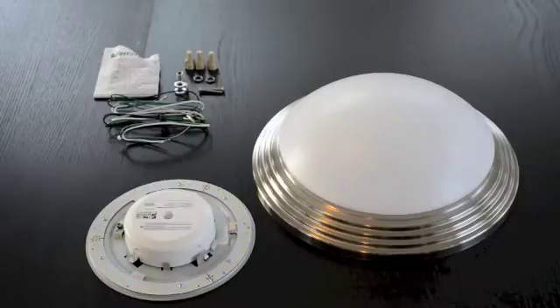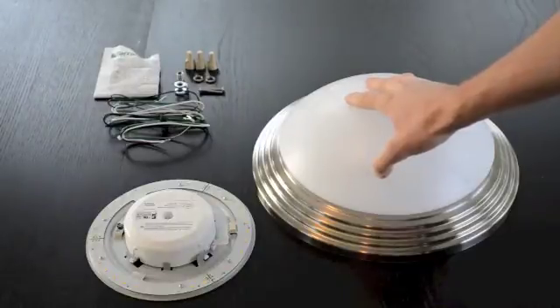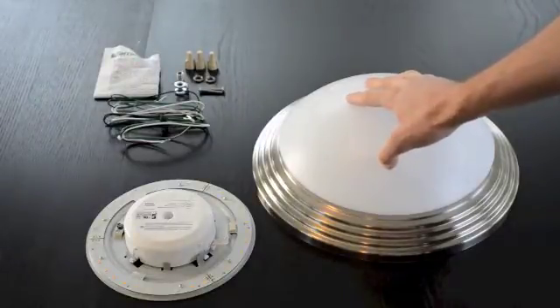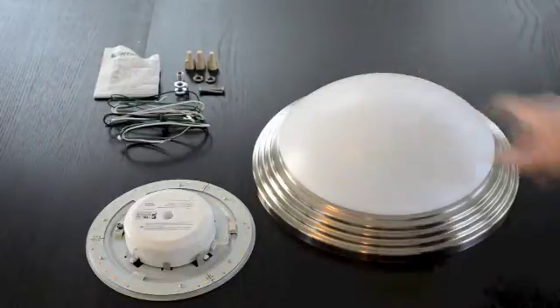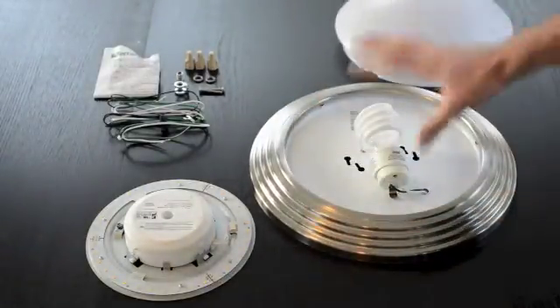Before beginning any electrical installation, be sure to turn off the power to the circuit that maintains the fixture. We don't need any crazy accidents happening while installing this product. Then remove the fixture from the ceiling and remove the cover from the fixture, exposing the lamp.